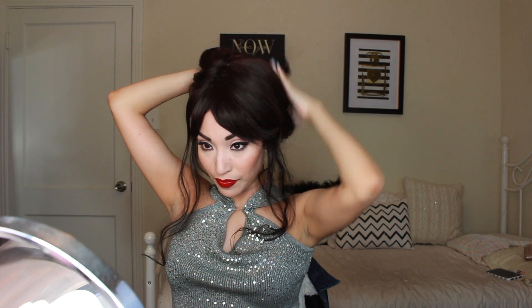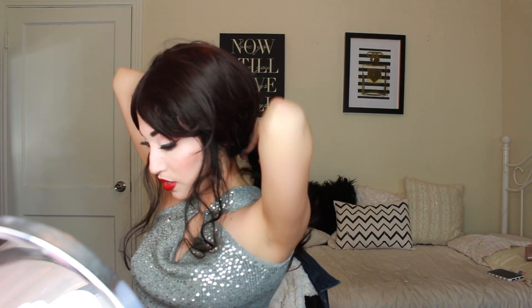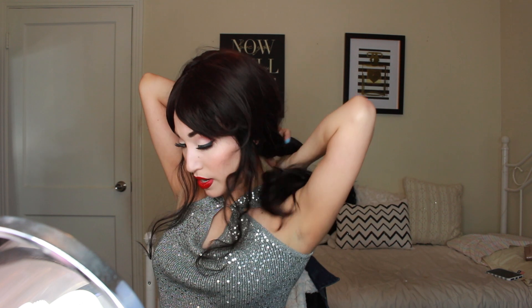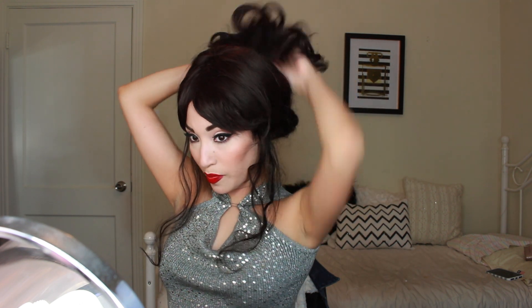We're just going to kind of twist the hair. So grab your hair — if this is your normal hair, you don't have to worry about the wig part. Just take your hair like this, make sure it's curled, twist your hair at the bottom, and then bring it all to the top like this.